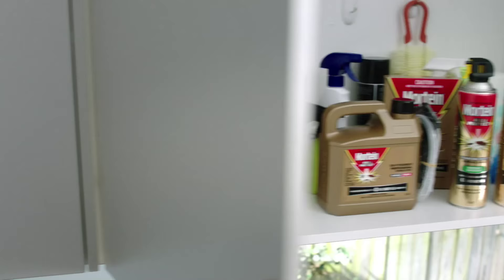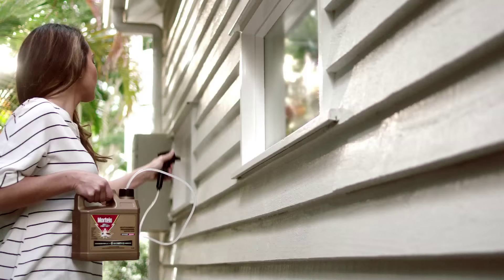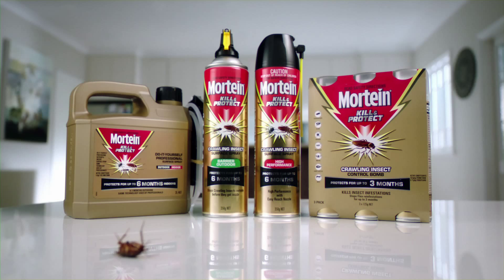Protect your home from all roaches with Mortine Kill & Protect DIY Professional Spray. Its superior formula creates a heavy-duty barrier to stop infestations outside for up to three months and inside for up to six months. Try Mortine Kill & Protect. Protect your home from all roaches, not just the ones you see.